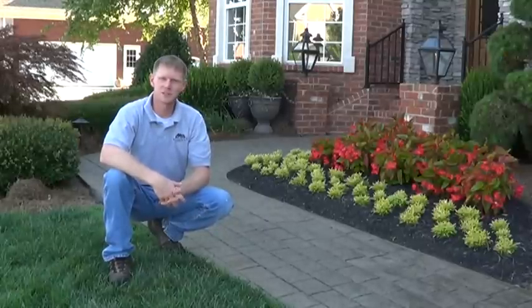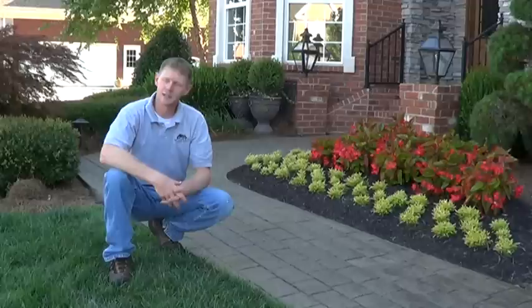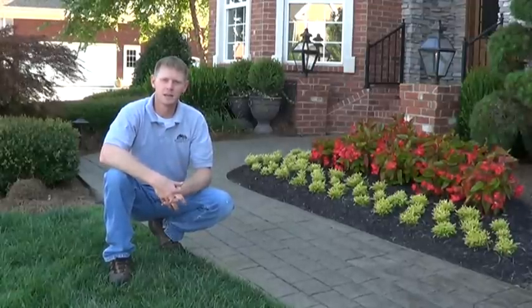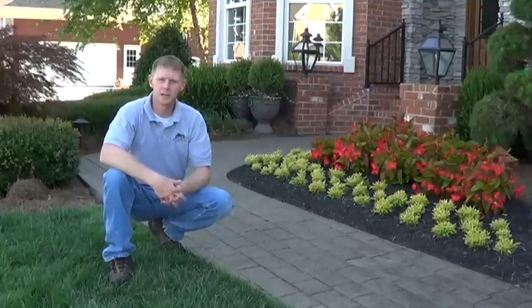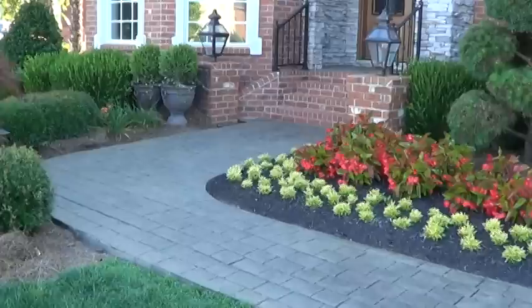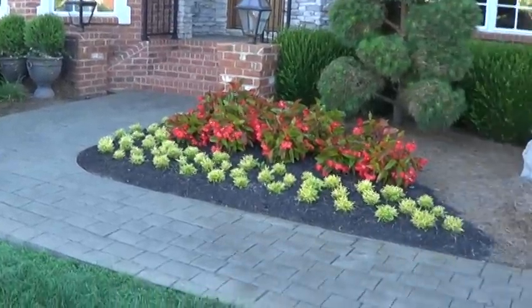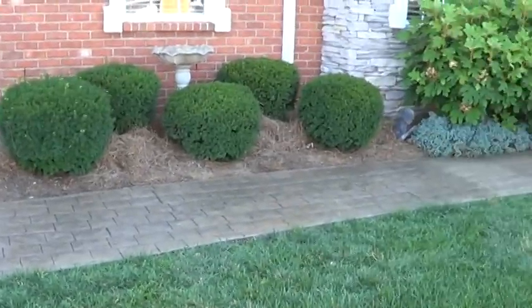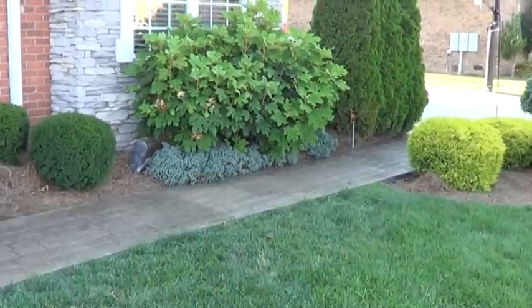Well, that's it. We've got the sealer on the concrete — everything's soaking in and drying. What a difference. It really makes a difference to get that sealer on there; it really brings the color out. Hope this helped you and you learned a little bit about sealing concrete, especially stamped. So get out there and take care of your project, and thanks for watching.